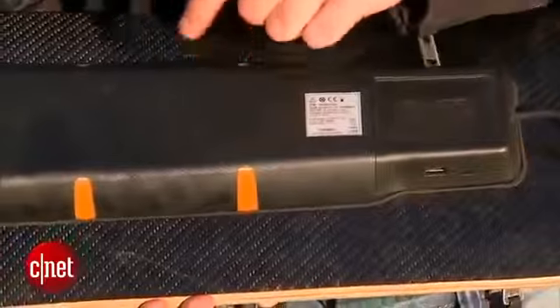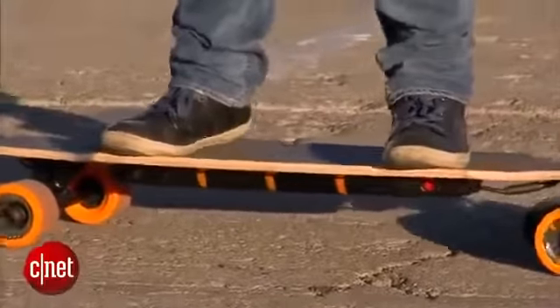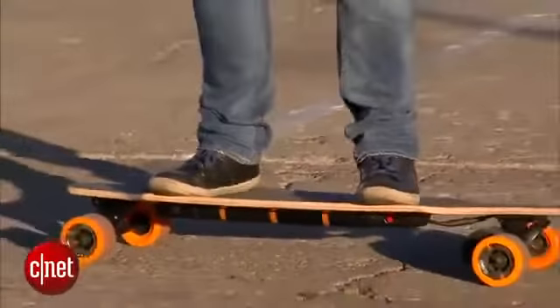So if you're jumping around on top of the board, it won't just snap in half. It's one-wheel drive, and this thing can handle a maximum incline of 10 degrees.